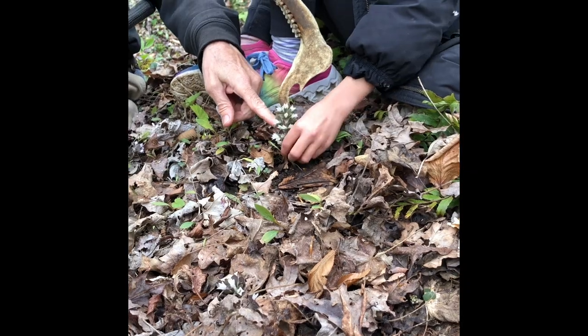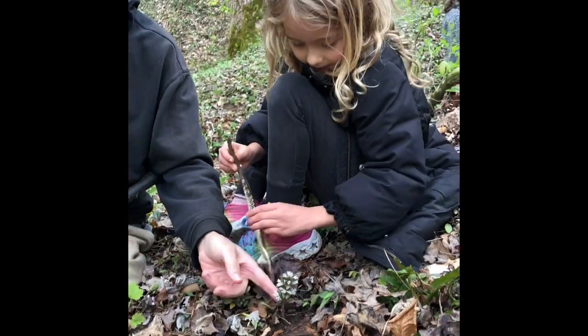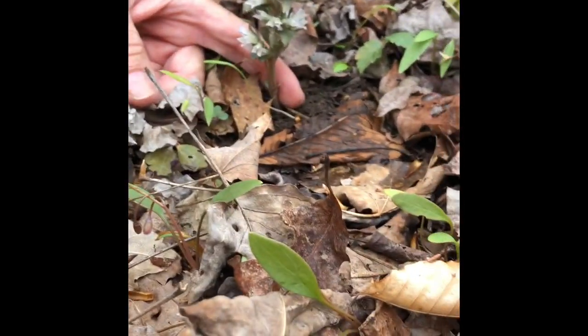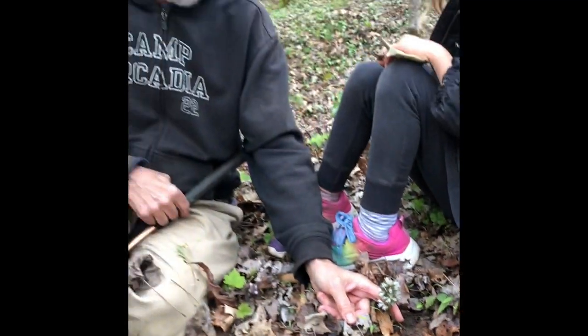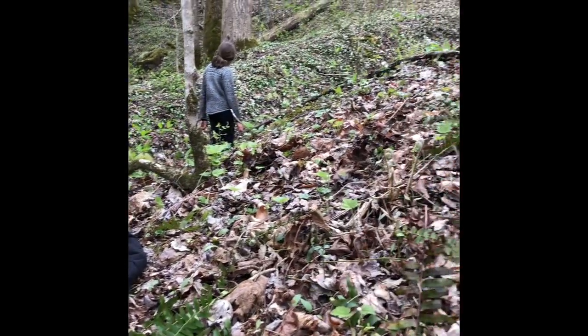Is that Pennywort? Yeah. So this is Pennywort — it's an early flower and Callie found it. Pretty cool. And it's also an indicator of morels — dry land fish. It's just an association. Sometimes when you find Pennywort, you can also find morels close by. Rich, mesic sites like this.